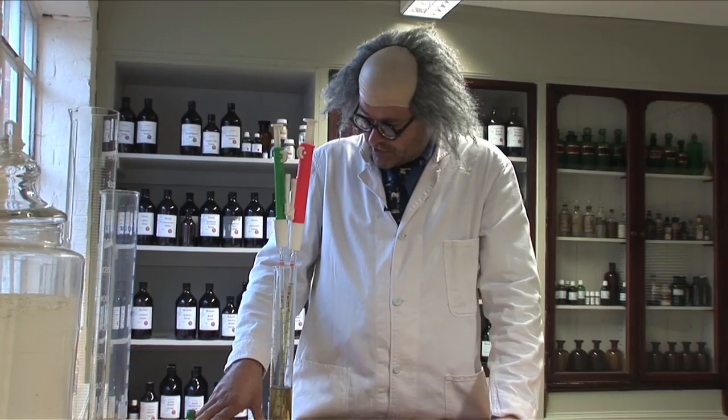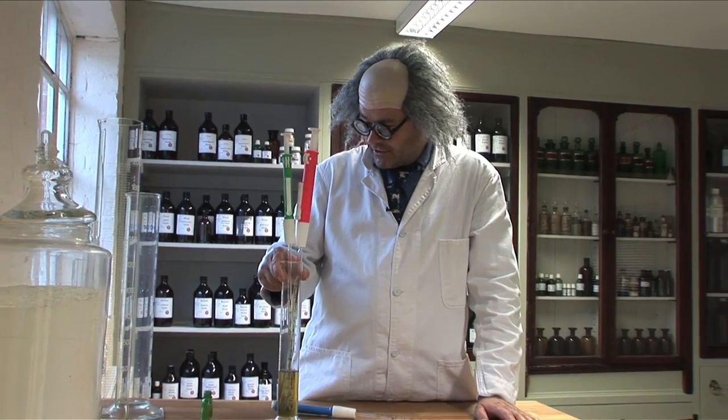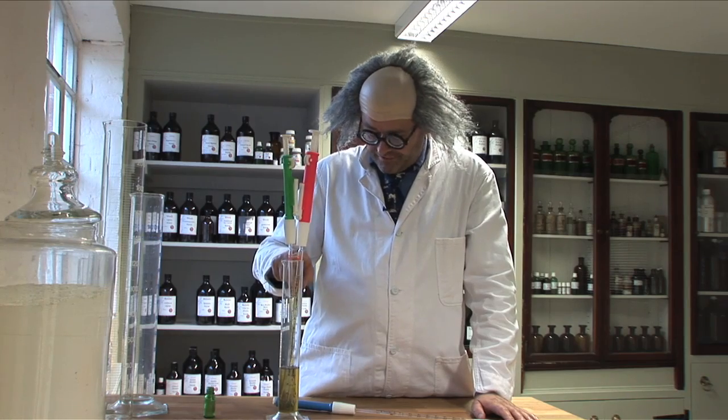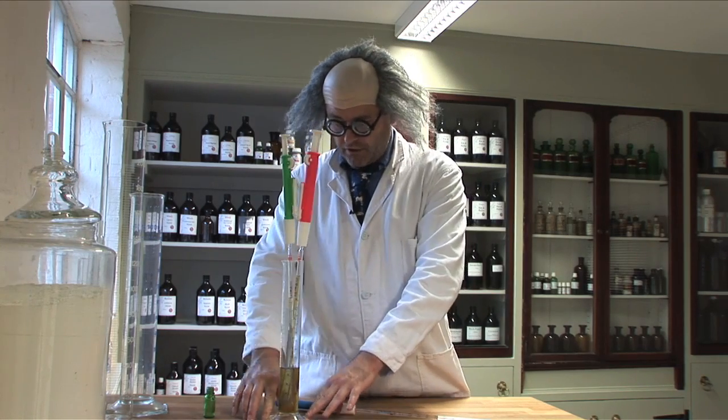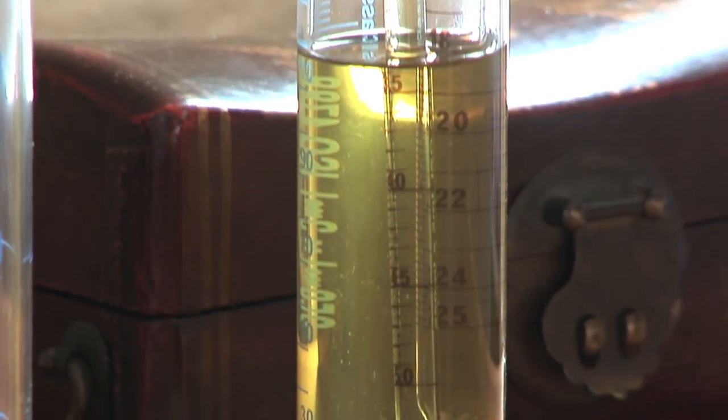25 mils would be the largest pipette I'd ever use, and after that I would go into cylinders. This is a 250 mil cylinder — it's quite stable. I keep alcohol in there and I keep the pipettes charged with alcohol, which also keeps them clean.